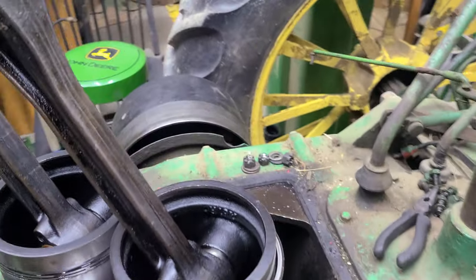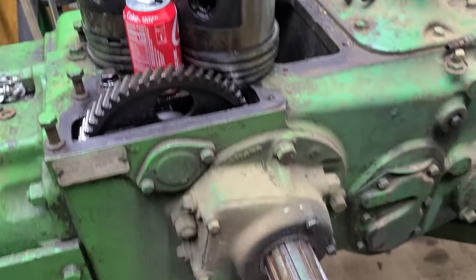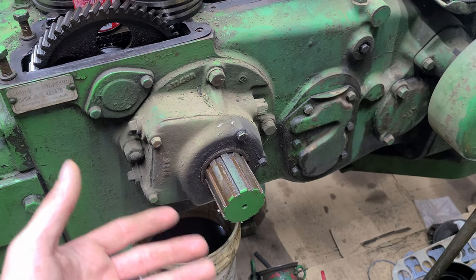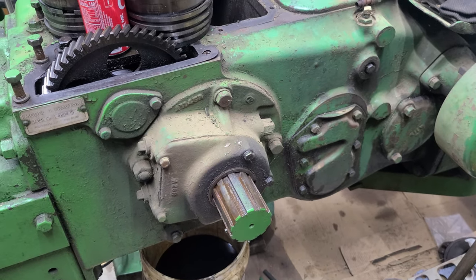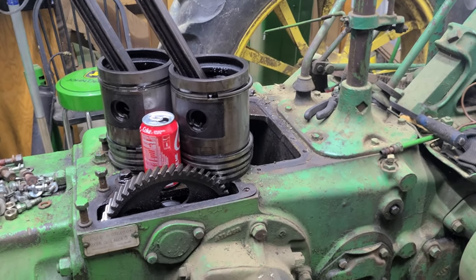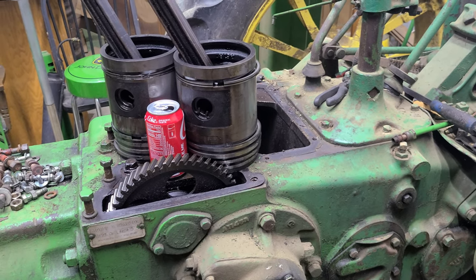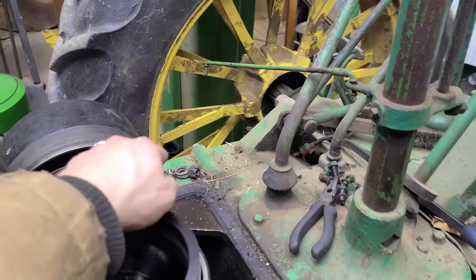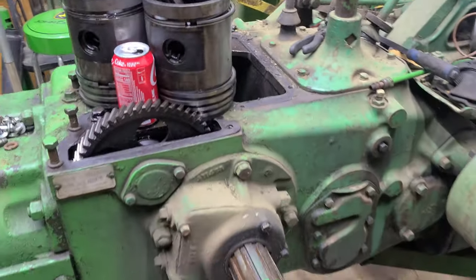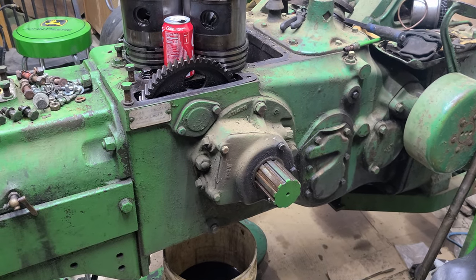Since I can't get the pulley off because the wheel is too close, I'm going to try to pull the main bearing off on this side and pull the crank through this way. As the crank comes through, I'll take the pulley off. I can't get to the main bearing on that side unless I take the first reduction gear cover off, and to get that off you need the pulley off. If I don't move that wheel, I think this will work.